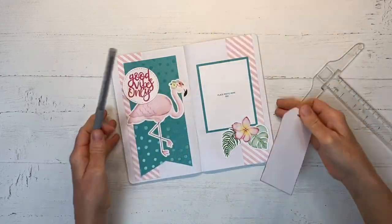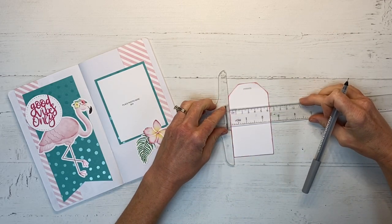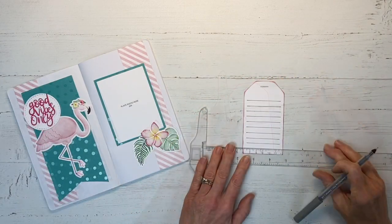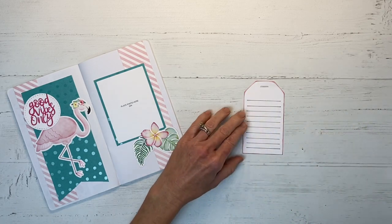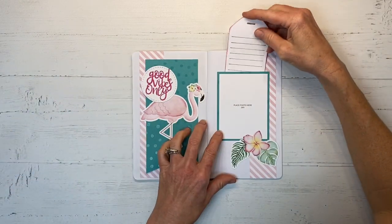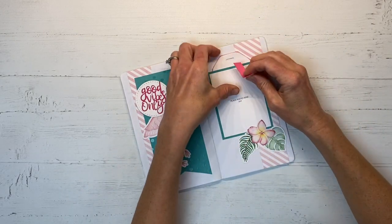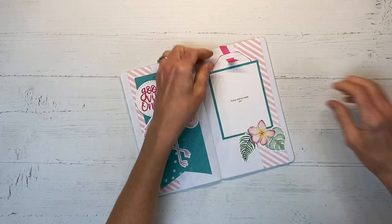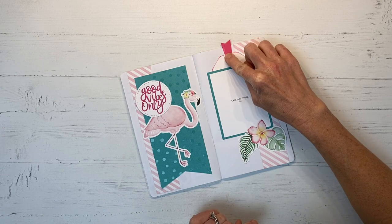I have a pewter colored Close to My Heart journaling pen and I'm going to add some lines with my T-square ruler to this tag so that it's ready for me to journal on — just running them edge to edge. It's fun using the pewter because it's a softer color than black. I'll slide that back in and finish the tag off with a little piece of raspberry paper cut to look like ribbon — a little pop of color that'll hang out the top of the book.